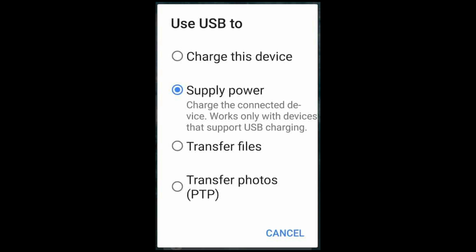In case you need it for reference, the full text of the system message is: 'Use USB to charge this device, supply power, charge the connected device.' It also says, 'Works only with devices that support USB charging. Transfer files, transfer photos, PTP,' which stands for Picture Transfer Protocol.